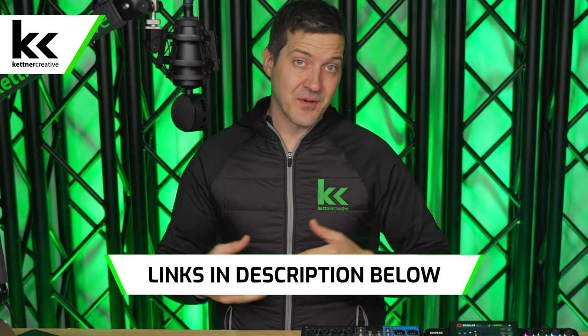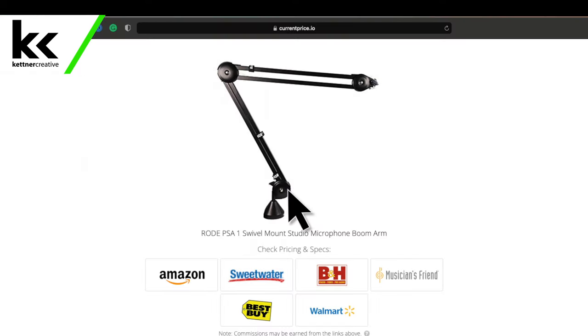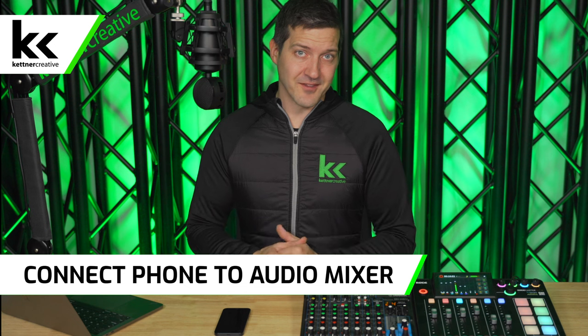If you are looking for pricing or specs for anything that we show you in this video, we do have links down in the description below where you can find everything that we use from a variety of online retailers to make sure you are getting the best price possible. Okay, let's get right to it. Let's connect our phone to an audio mixer.